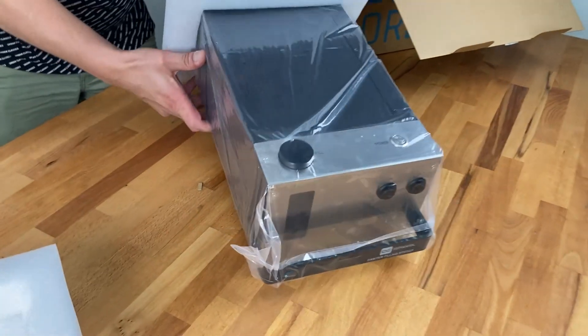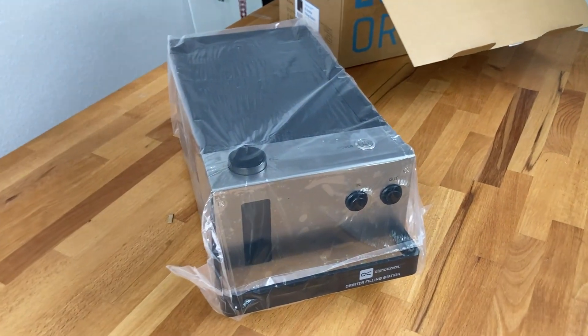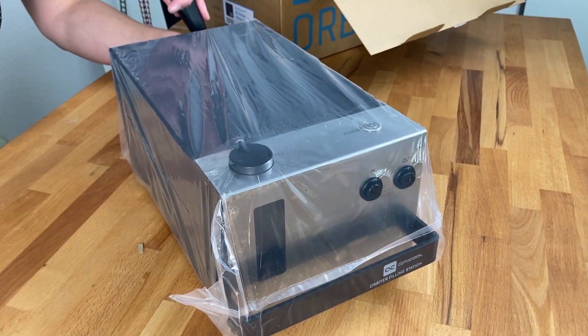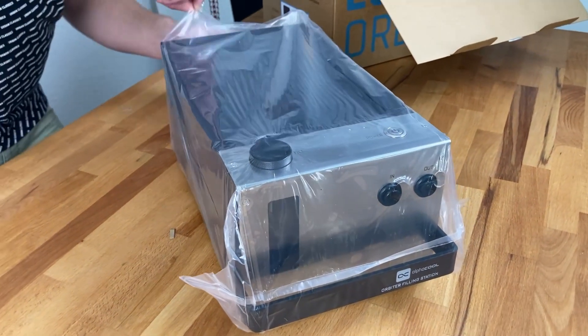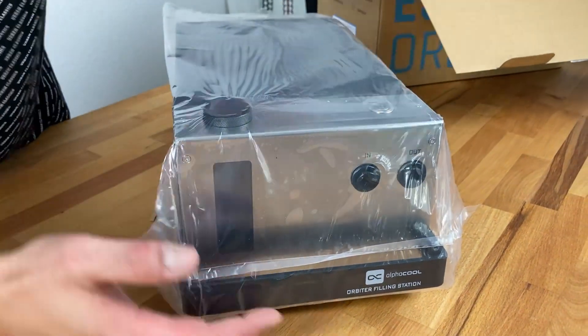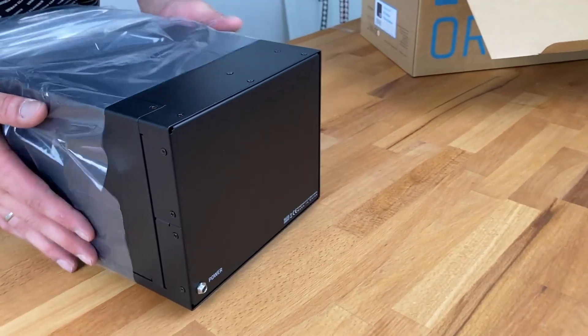This looks interesting, really. It is indeed — I am really eager to look at every detail of this. Let's have a look. It looks like a massive reservoir maybe? Kind of. It has a pump integrated, so it is moving the liquid.